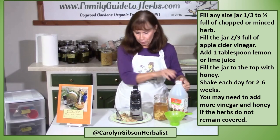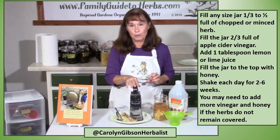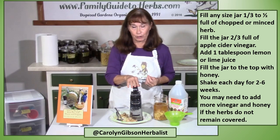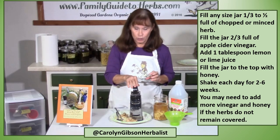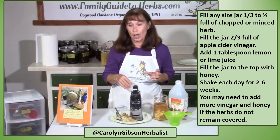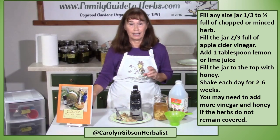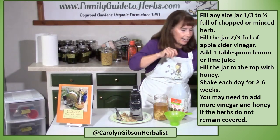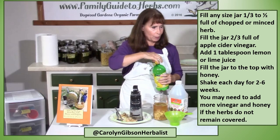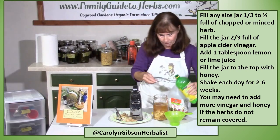If you're using fresh grated ginger, you might want to add a tablespoon of lemon juice to maintain the acidity of the vinegar. When you're using herbs with a lot of juice or moisture, like ginger, you want to maintain the acidity of the vinegar. I've got a quart jar so I'm using a tablespoon. If you have a smaller jar you might use a teaspoon of lemon juice.